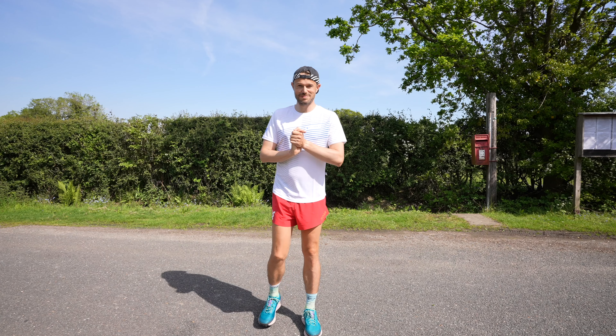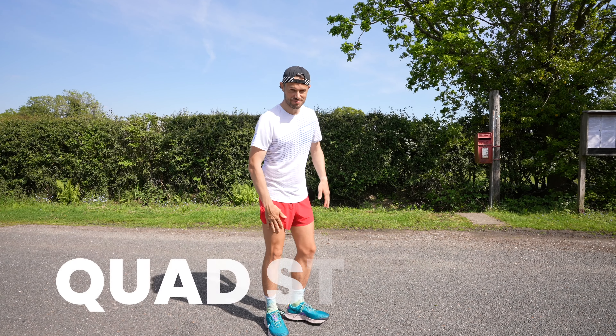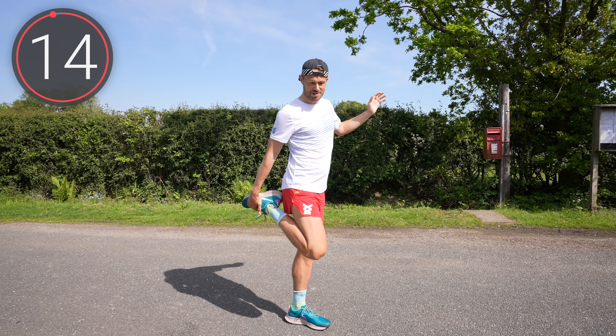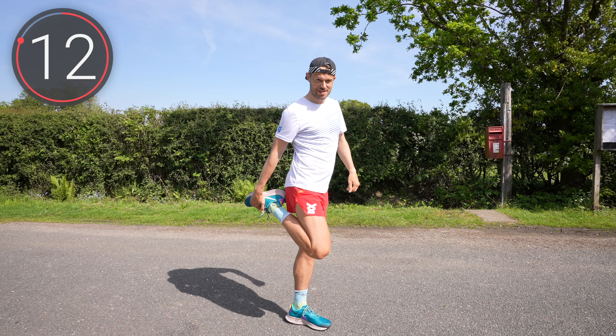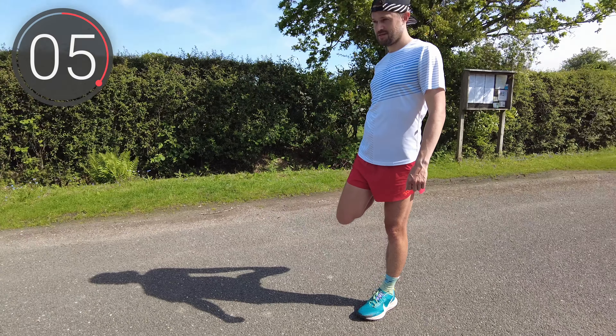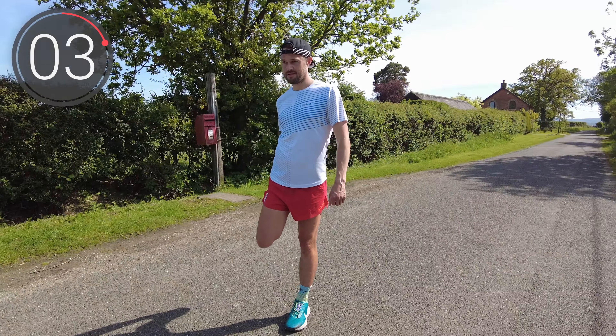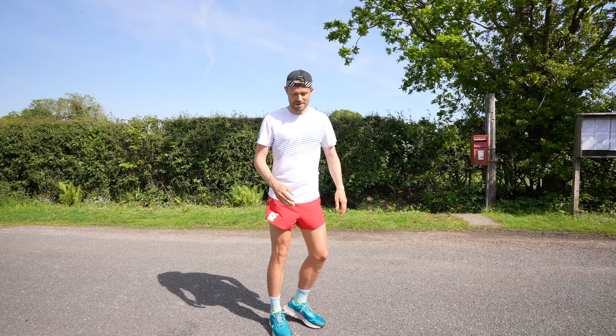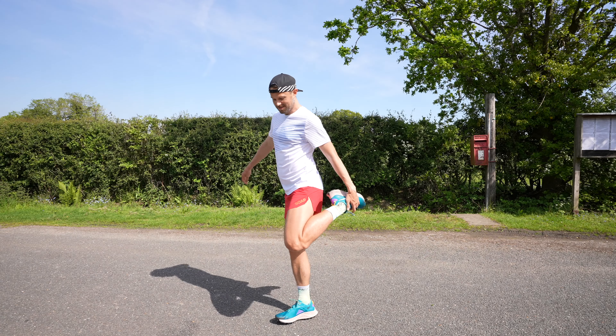You've just come in from your run. The first thing we're going to do is a quad stretch. So standing on one leg — you might want to hold on to something here — and we're simply holding our leg in this position. About 15 seconds on each side, then switching over.